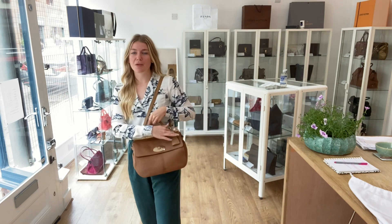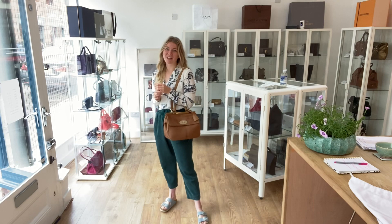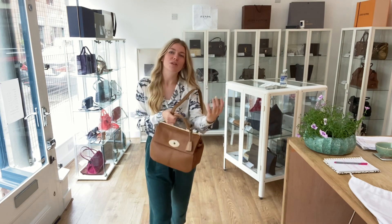I love the little doctor's bag kind of look with the metal bar across the top — I love that style it gives it. All the exact measurements will be on the website.